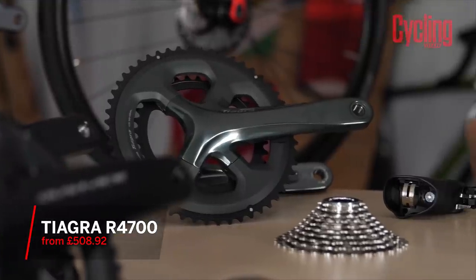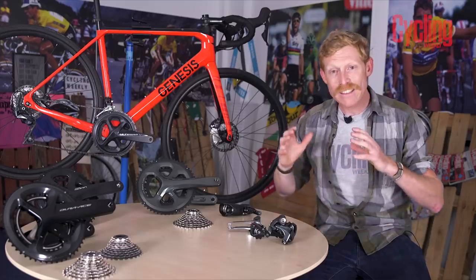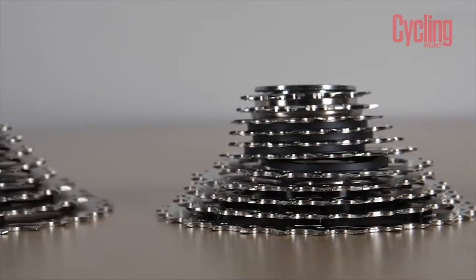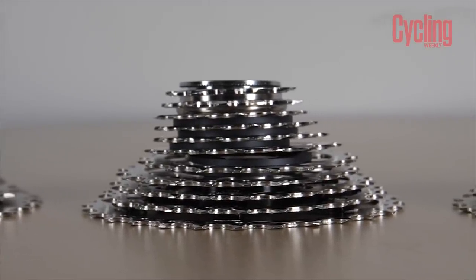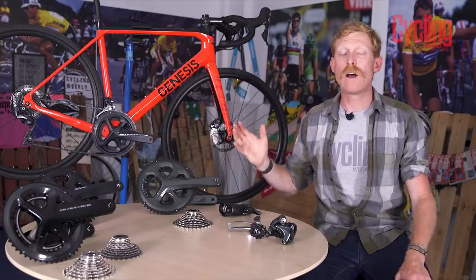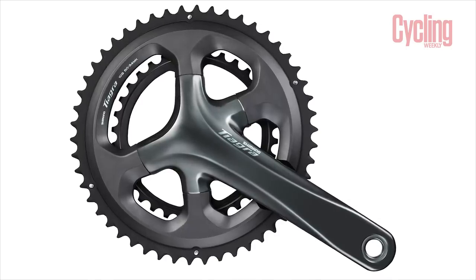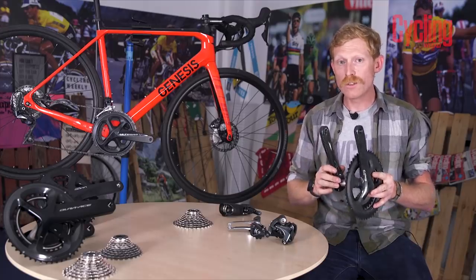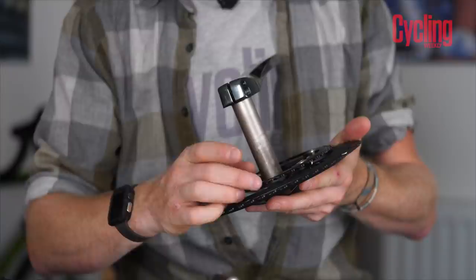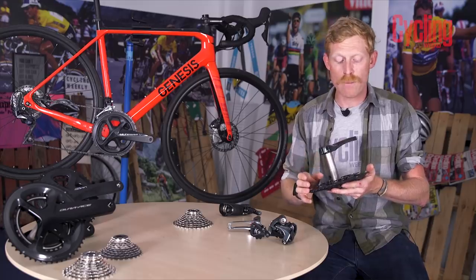Tiagra is where we start seeing a lot more performance and refinement, with far more options than Claris and Sora. First, it goes to 10 speeds — ten cogs at the back — while still retaining triple and double chainring options at the front. The chainset retains the same hollowed-out arm design, but the outer chainring now has a composite back plate to reduce weight while keeping stiffness and shifting performance paramount.